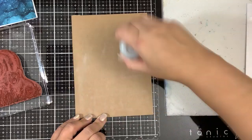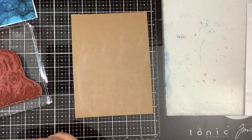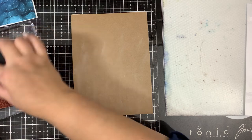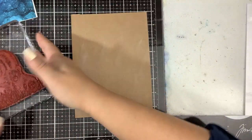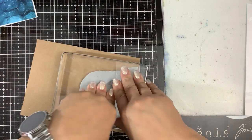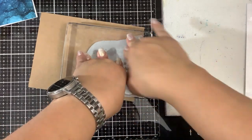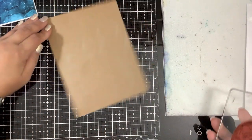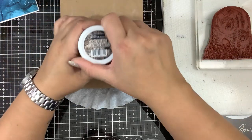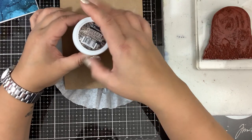So I'm going to take my anti-static tool. I picked the craft paper, number one, because it's brown, and number two, because it kind of has that rustic texture to it. So we are going to ink this bad boy up. Stamp it down. And I'm using some brown embossing powder — this is Coffee Grounds embossing powder, also from Brutus Monroe.